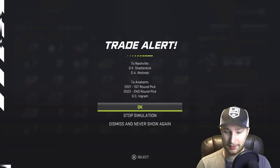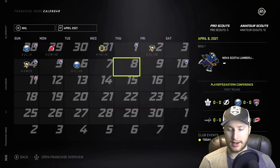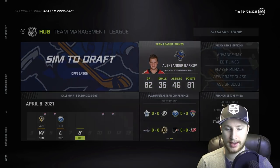Shattenkirk and Walensky for a first, a second, and Ingram. There we are — that's the only trade, the only one ever. We actually didn't make the playoffs. Lovely — that's my favorite thing in the whole world. Barkov did have the most points, but he had 81, not 87.